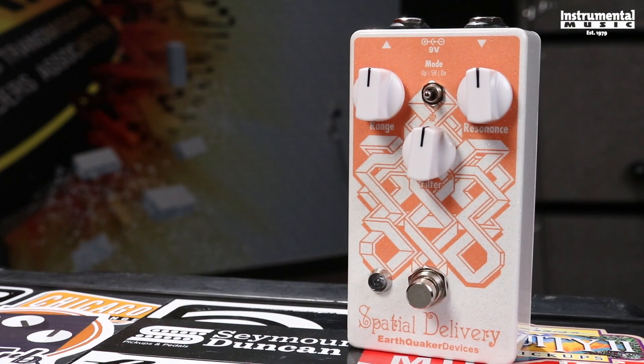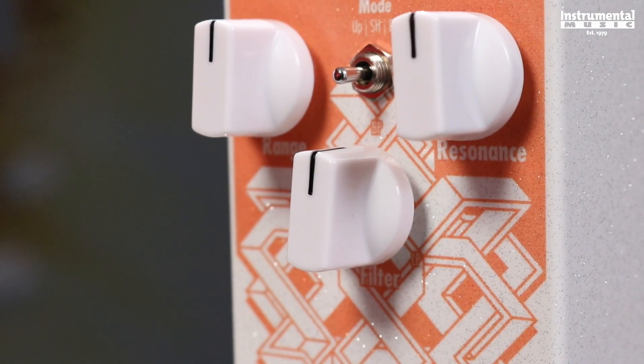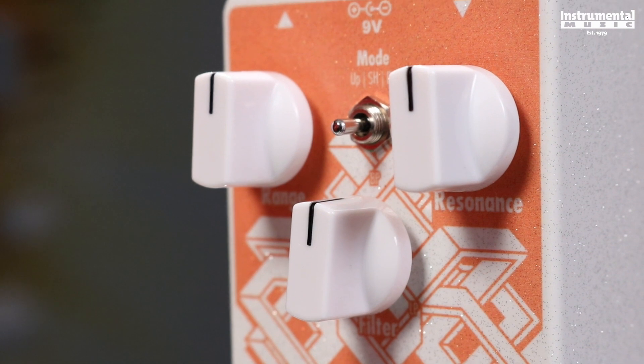The Earthquaker Devices Spatial Delivery is an envelope filter. It's got three knobs: range, resonance, and filter, and it also has a switch.